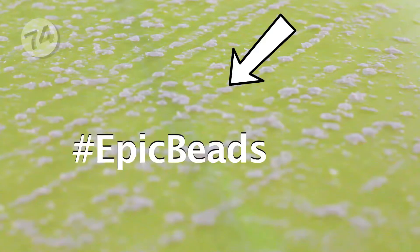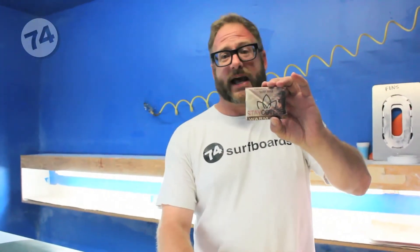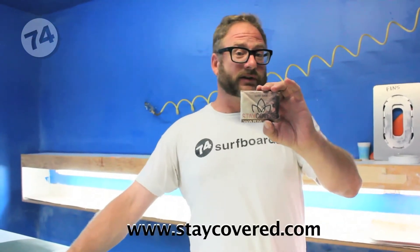There are a couple things I do that are different when I wax a board, and people ask me, Byron, how do you get such epic beads on your board? I'm going to show you that. I use Stay Covered Wax — this is a hybrid wax, it's 70% organic and has a little bit of petrochemicals in it. Find out more information at www.staycovered.com.